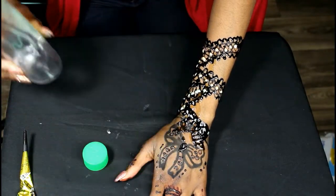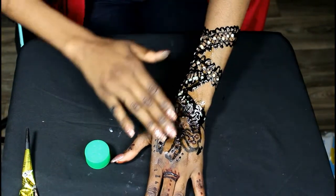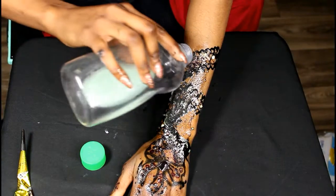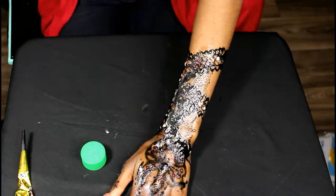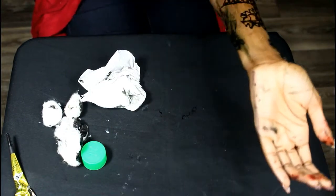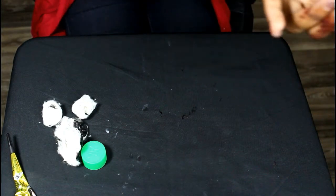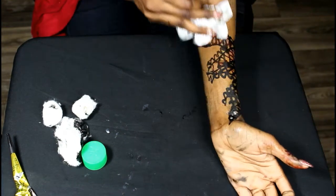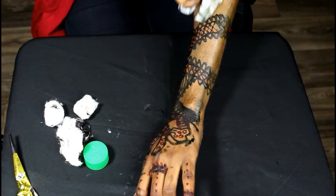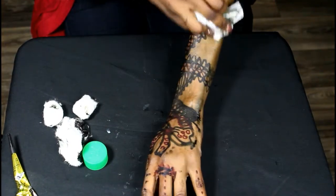Now I'm going to use baby oil. What baby oil does is get the excess ink off more easily than water. Water actually wipes away all the henna and you're left with really light henna on your hand, but baby oil smooths away the ink faster and easier.